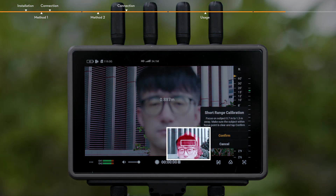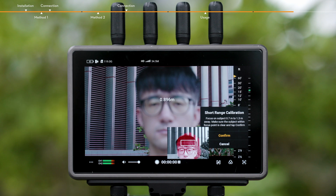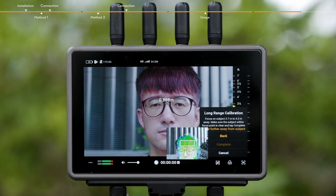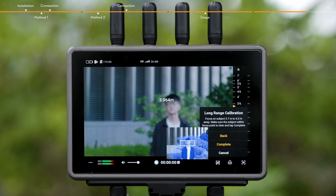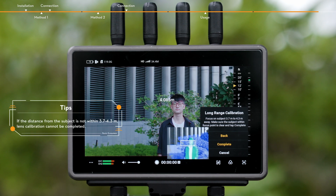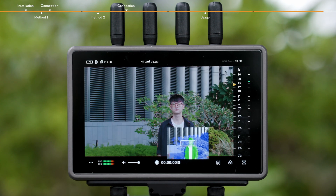The PIP display will show the LiDAR visible light image and distance. When the selected subject is within 0.7 to 1.3 meters, use the Focus Pro knob to focus the camera lens and tap Confirm once the subject is focused. Focus on the subject in the center of the camera view at a distance of about 3.7 to 4.3 meters. When the distance is within 3.7 to 4.3 meters, use the Focus knob of the hand unit to control the camera lens focus. Tap Confirm once the subject is in focus. Lens calibration is now complete. Repeat the steps to add other lens profiles.